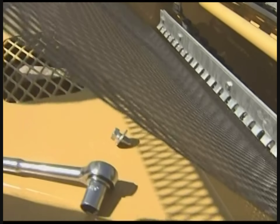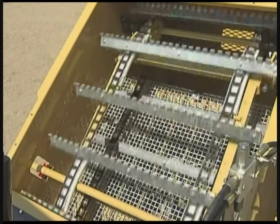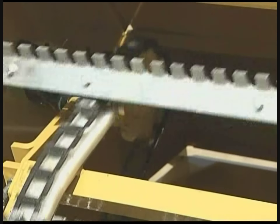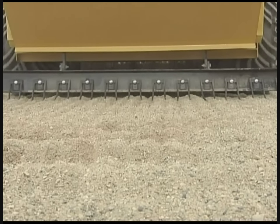Screen efficiency is further enhanced by a vibratory thumper. This thumping action removes sand that could be sticking to the screens. Everything that you didn't want on the beach ends up in the hopper.